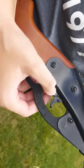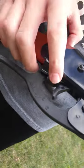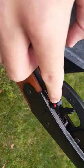Right here is your safety. When it's like this, safety is on. When you see the red, safety is off.